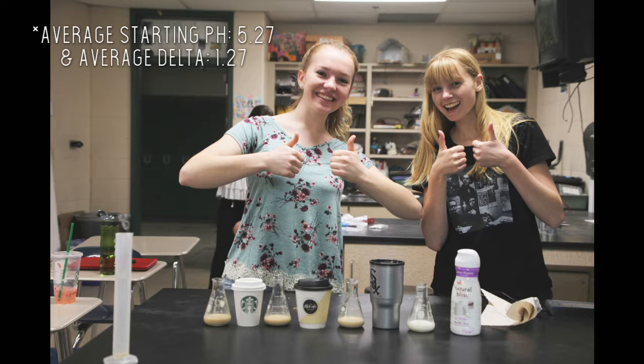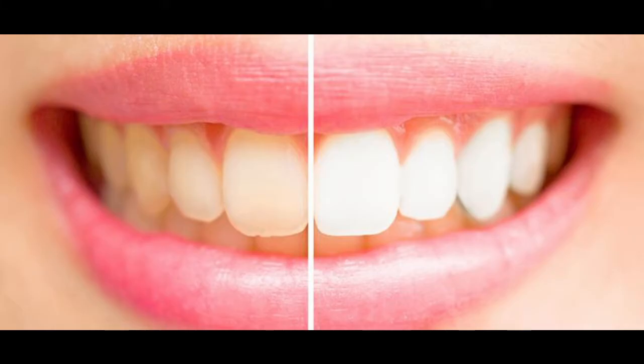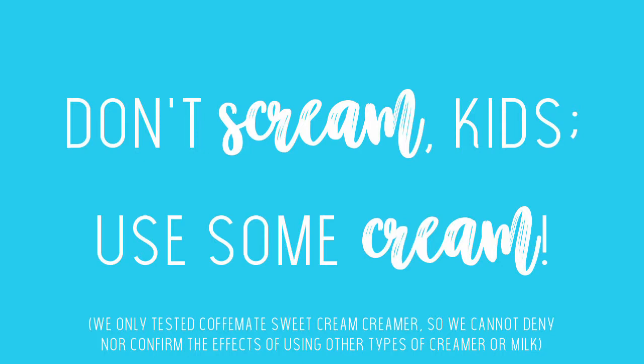You might think to yourself, that isn't a very large change in pH. That's because we measured the pH of the creamer to be 6.75. Consequently, both the coffee and the creamer are weak acids. However, this change in pH is significant when it comes to our teeth. Our extensive research concluded that pH levels under 5.5 can cause damage to one's enamel, and therefore one's overall dental health. Thus, drinking coffee black can be detrimental to the longevity of one's teeth, but adding creamer raises the pH of coffee. Use some cream, kids.